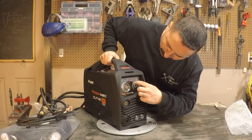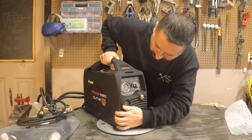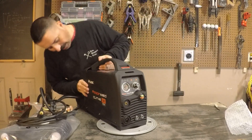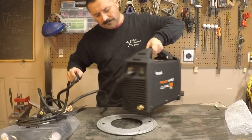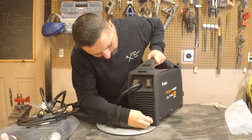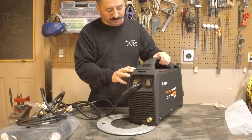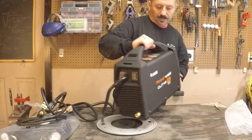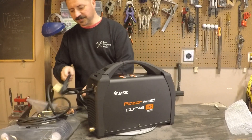Front of the machine looks like it has an amperage control. Feels pretty solidly built — nothing's loose, the handle's in good shape, everything looks nice. There's an enclosed power switch on the backside and an air inlet. Looks like I'm going to have to put a quarter-inch fitting on that. Overall, this looks like a pretty nice piece of equipment.